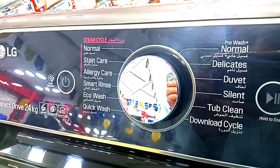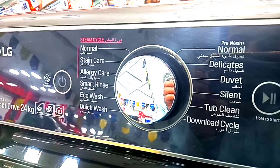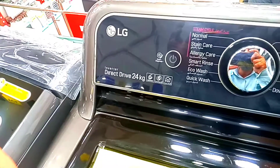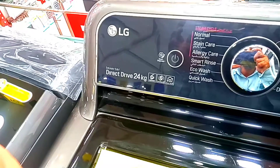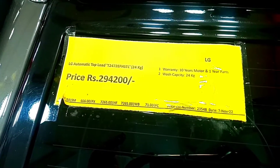You can also use the smart rest eco wash, mixed clothes, and quick wash modes. If you need to wash a single item or baby clothes, those options are available as well. The price is 294,200.